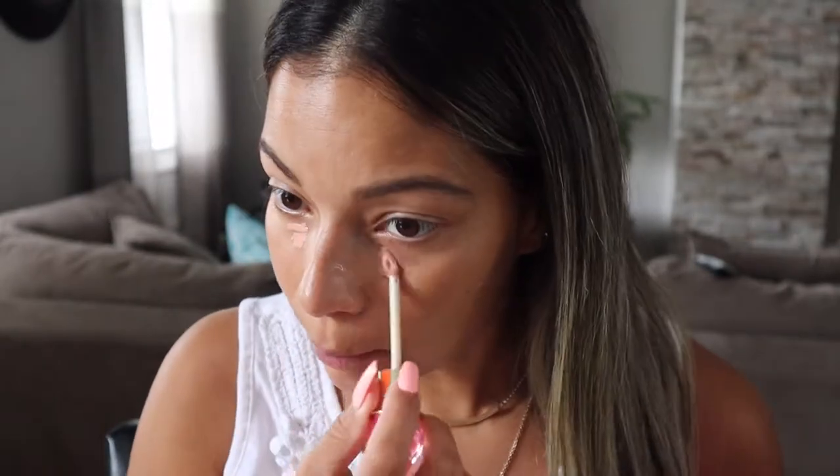I'm going to start with putting some concealer on. I know a lot of people start with their eyes because of the fallout, but I feel weird starting with my eyes first. So I'm going to go ahead and use the Jeffree Star — this is the shade Pink — to cover up any dark circles on my eyes. I like to put it on my nose too because I have a little bit of discoloration.